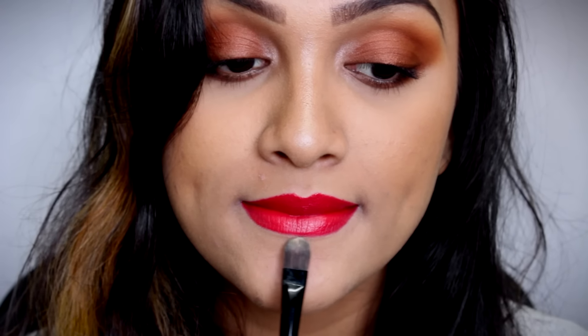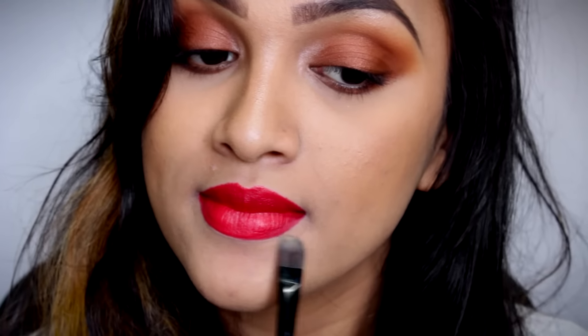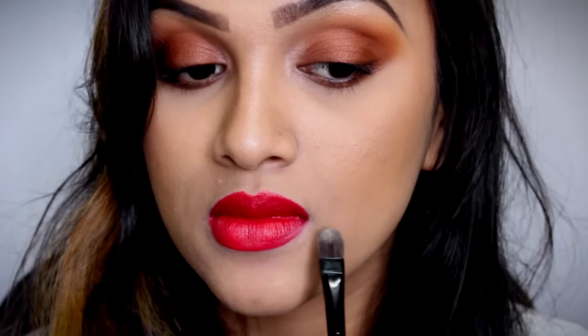The next hack is to clean up your lips. For that, all you need is a flat brush and a concealer. It happens sometimes that when you're applying your lipstick, it sometimes leaks or sometimes you have overdrawn them and made a few mistakes here and there. So what you're going to do is take the flat brush with the concealer on it and clean up all your mistakes.